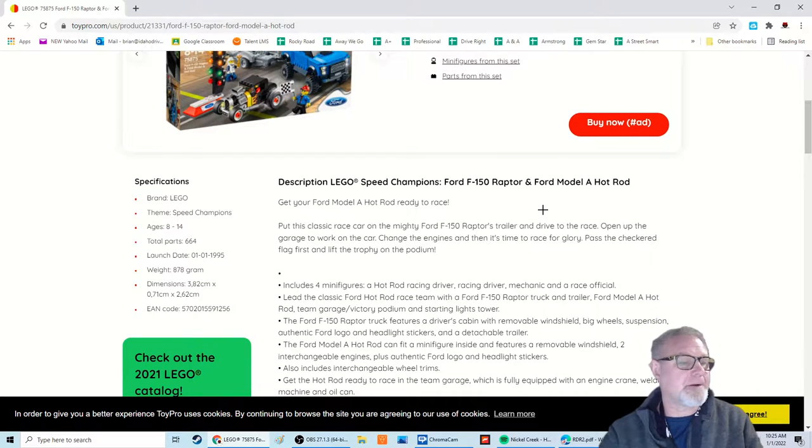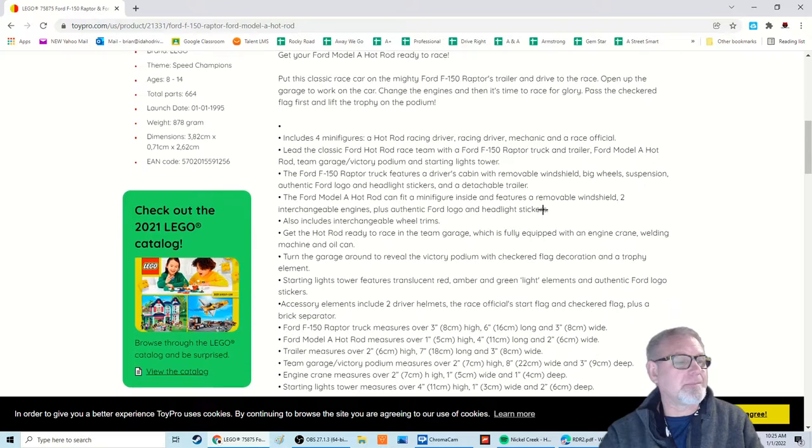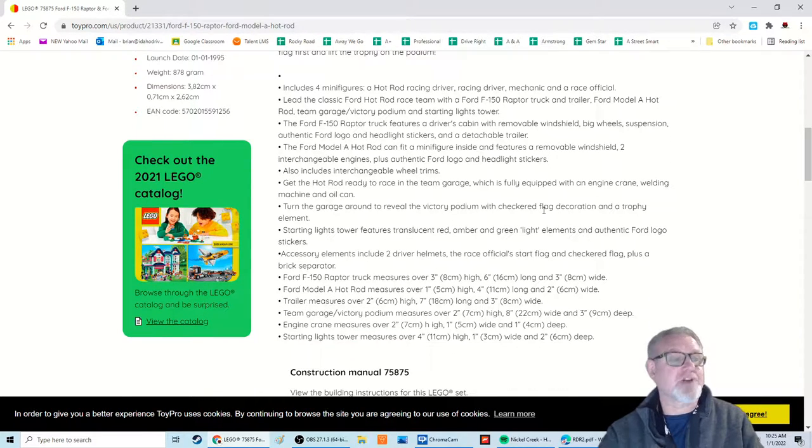So the description here: open up the garage to work on your car, change the engines, and then it's time to race for glory — pass the checkered flag first and lift the trophy on the podium. Includes four minifigs: a hot rod racing driver, racing driver, mechanic, and a race official. You basically get a Ford F-150 Raptor truck and trailer, Ford Model A hot rod, and a garage and victory podium with starting lights tower. The Ford F-150 Raptor features a driver's cabin with removable windshield, big wheels, suspension, authentic Ford logo and headlight stickers, and a detachable trailer.